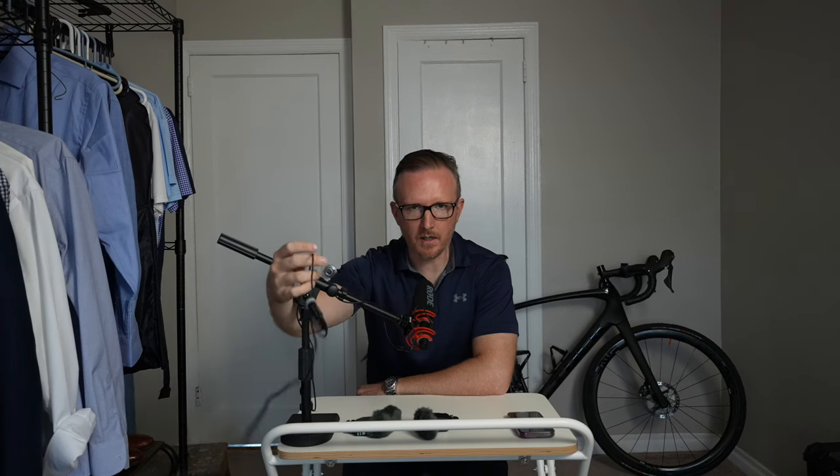Rode VideoMic NTG, two feet away — vlog test right here. Sounds great. Two feet away, VideoMic NTG, how does it sound? Rode VideoMic NTG, five feet away. How does this sound? Rode VideoMic NTG, 10 feet away. How does this sound? But check it out — you can get a boom pole. I just got this one on Amazon for 20 or 30 bucks. You can get a long cable and basically put the microphone right up close. This is definitely something a lot of creators like doing, and it's definitely an option with this microphone.